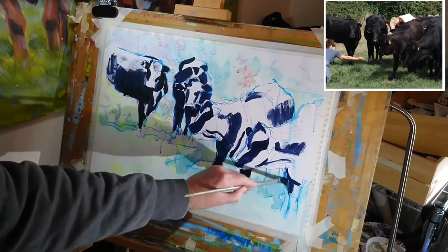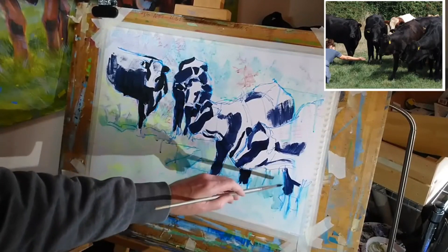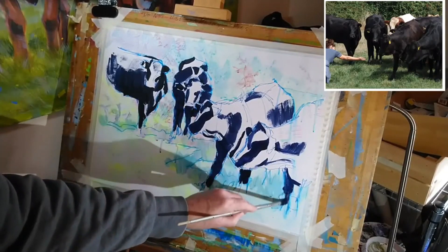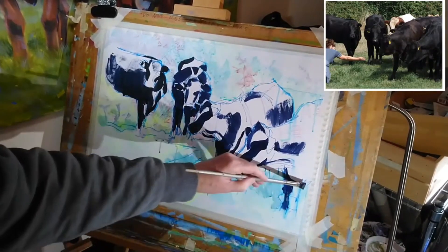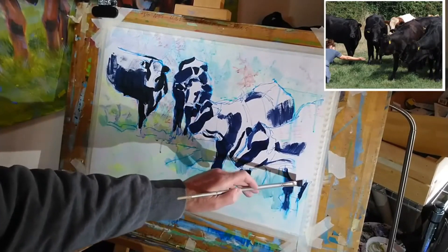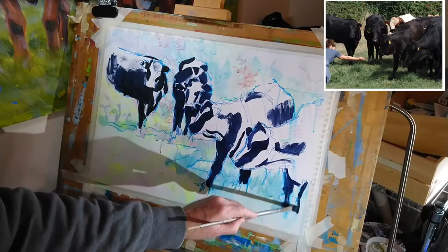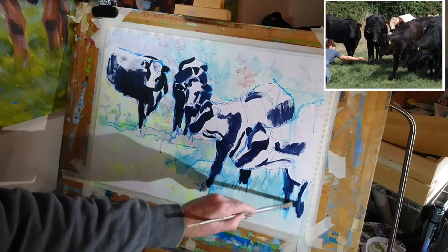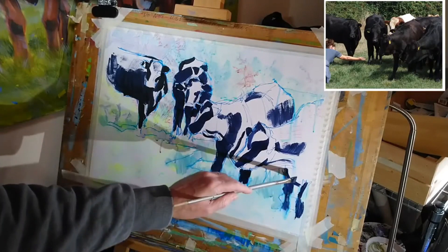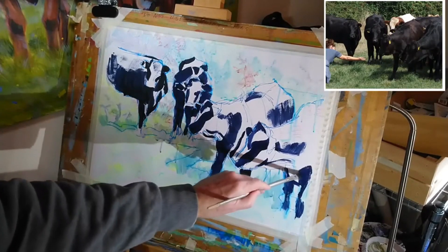Underneath the jaw and then we come down to the front of the chest here. This leg is pretty dark, and the other leg which is just peeking into frame isn't quite as dark actually - it's dark on the edges but it is catching a little bit of light. The front of the chest here is very dark.